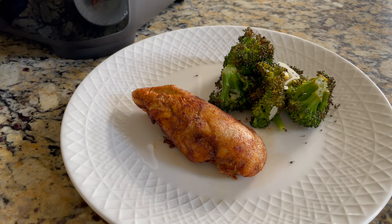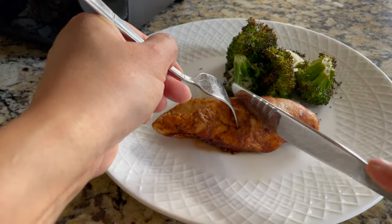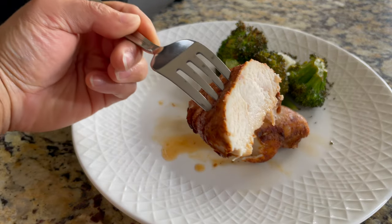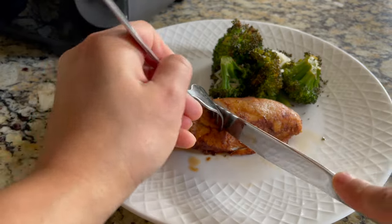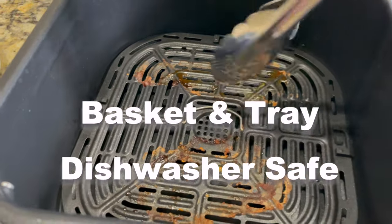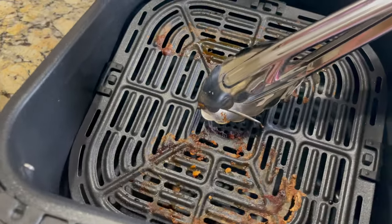I'm going to transfer the broccoli to a plate and garnish with some parmesan cheese. Here's my healthy lunch — baked chicken and roasted parmesan broccoli. I'm going to cut the chicken and show you how the inside looks. The inside is slightly crispy with a lovely golden brown color and it's still moist — not too dry. I really love the taste of this chicken. Cleaning is quite a breeze — we can keep the basket and the tray in the dishwasher; both are dishwasher safe, though the six-quart basket will take up some space.